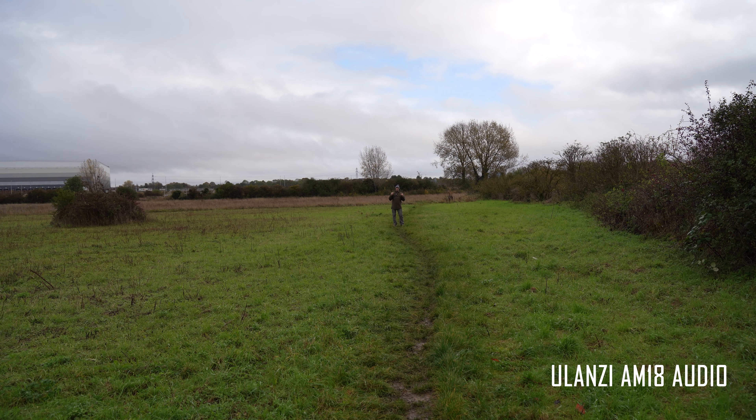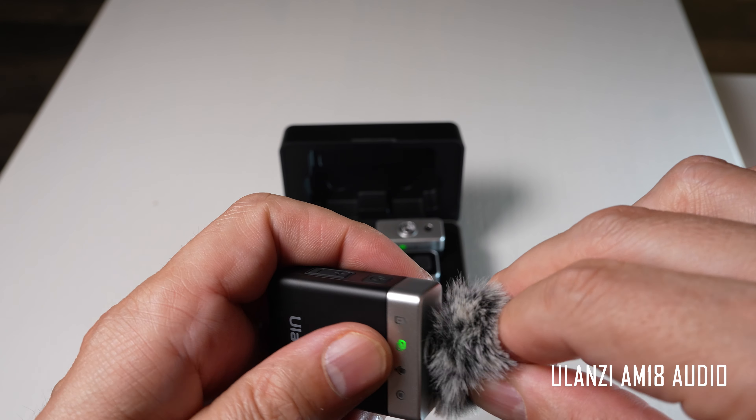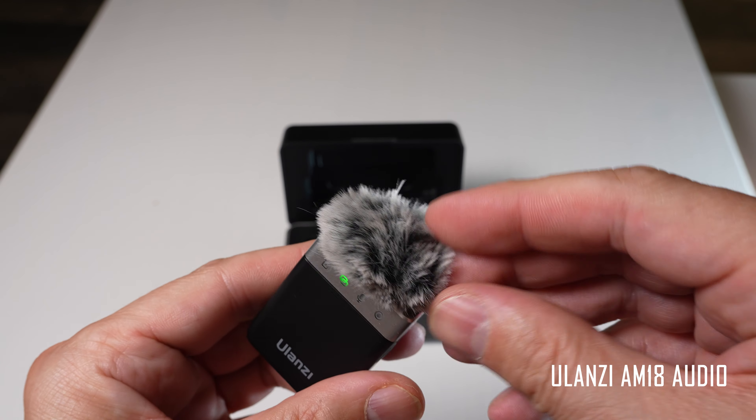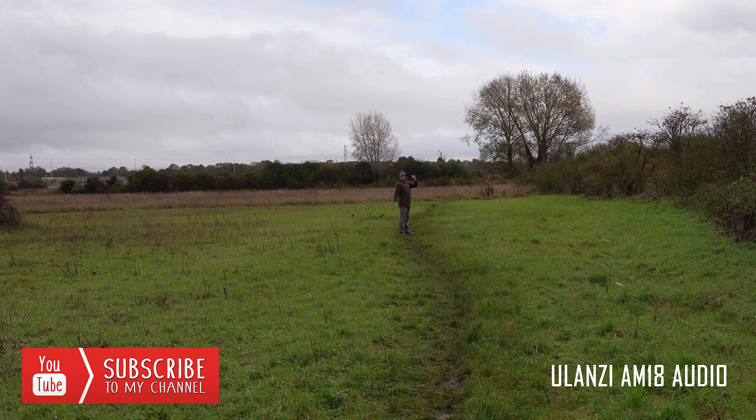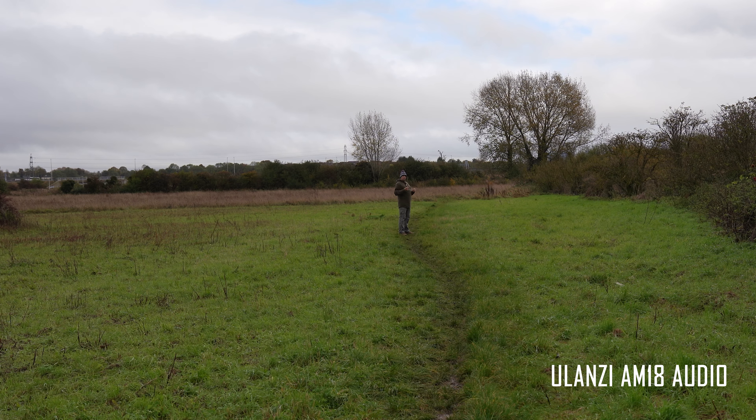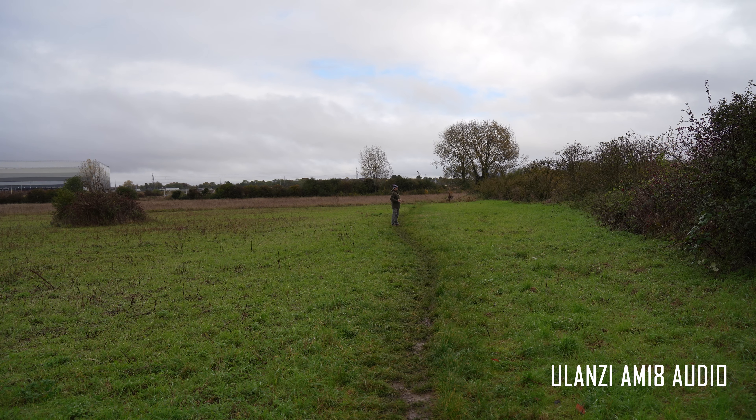The wind muff that comes with this microphone is very easy to attach — you push it on and rotate it 90 degrees and it locks into position. I'm going to remove the wind muff and aim the microphone at the wind so you can hear what it sounds like without it. Now I'll put the wind muff back on so you can judge whether it's making a big difference. Let me know in the comments, and I'm going to carry on walking further back.